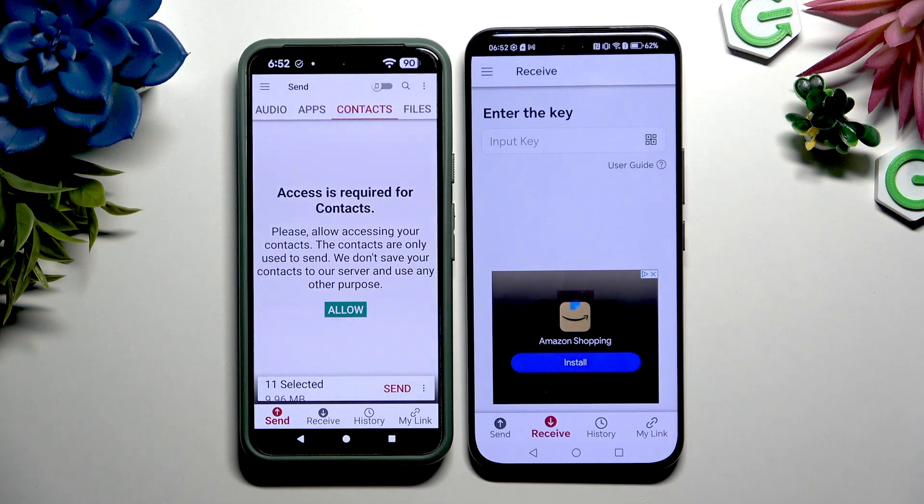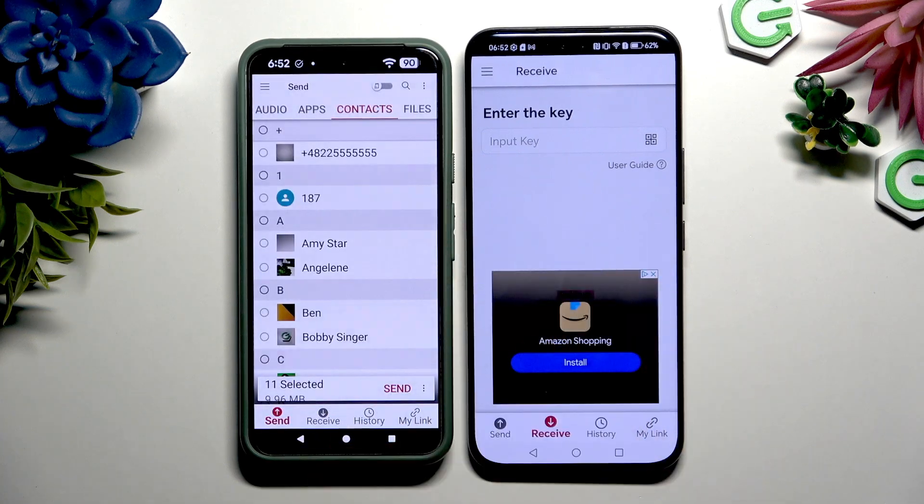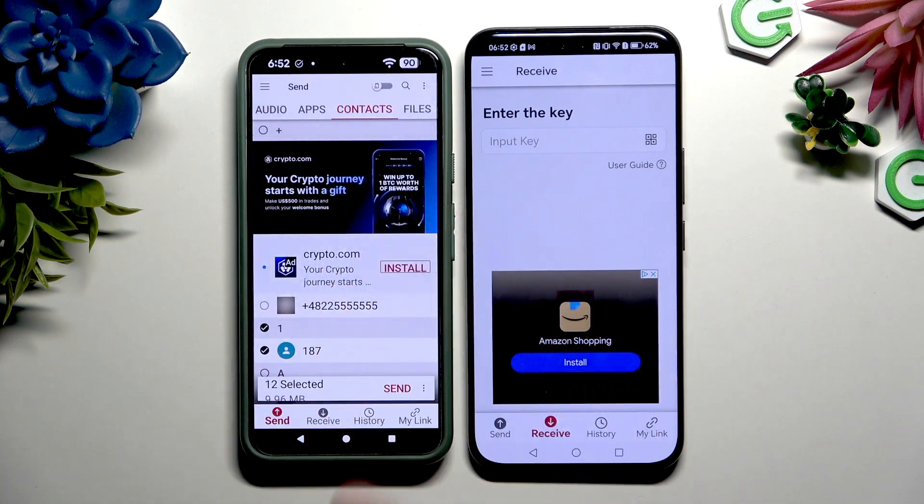In some of those categories, like contacts, you need to choose Allow a few more times, and then select your files. When you've finished, hit Send next to Selected at the bottom.